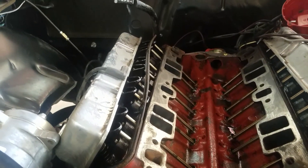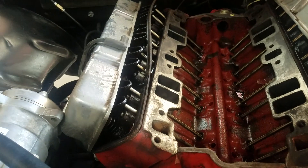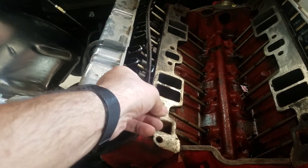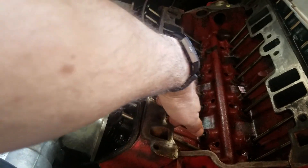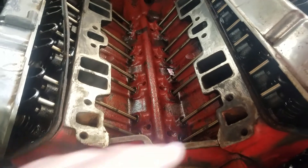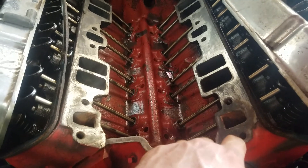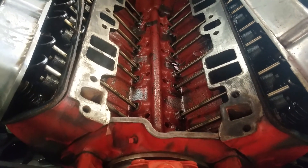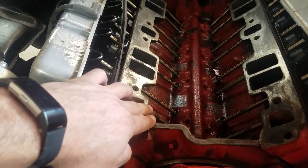Back to the sealing part — I have this black RTV, which is exclusively what I use. I'm going to start by putting a thin bead around it, and then instead of using my finger, I'm going to use a razor blade and just fan it back and forth, up and down, left to right, until it's a very thin film. These bolts go all the way through; however, the front and rear ones do not — so be very careful not to overdo it because you don't want RTV jamming up the threads. The intent of the RTV is not to create a gasket — the intent is to supplement the gasket you're using and seal both sides of it. That layer needs to be so thin that you can almost see through it.